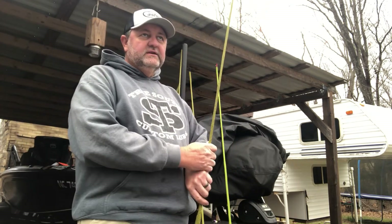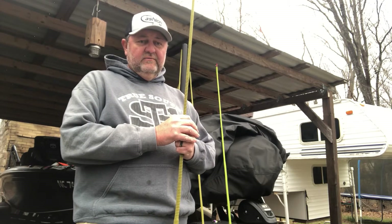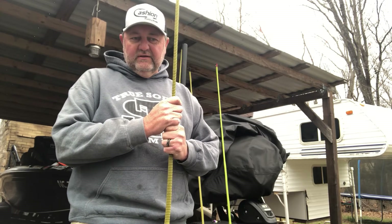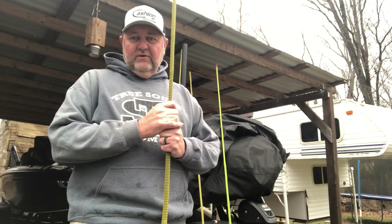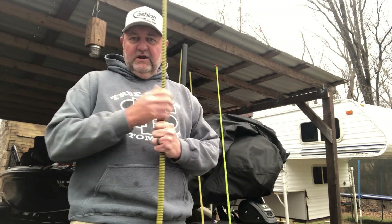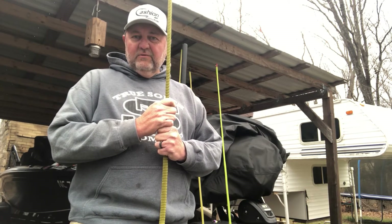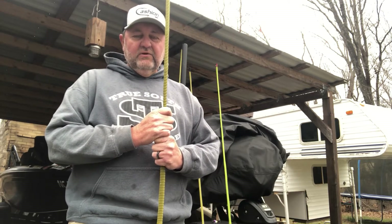Day two, about midday I had 16 and a half pounds and was rolling pretty good, catching them. But I had an issue — a local fisherman came in and it didn't end too pretty, got a little heated. He didn't want me fishing his area, even though I'd been there fishing it for a day and a half already during the tournament. I didn't mind sharing it with him, but I never could get back on it after he showed up. It kind of messed me up — I felt like I could have caught a few more and done a little better, but it is what it is.